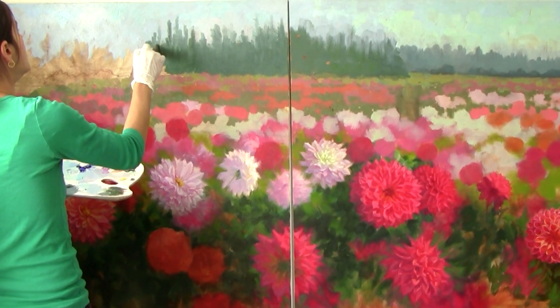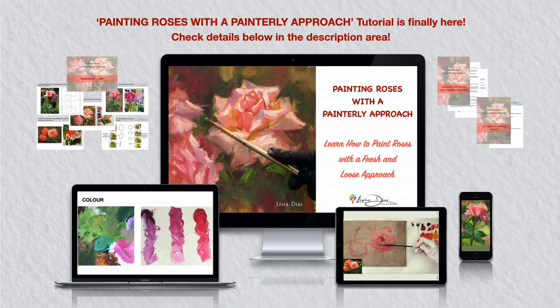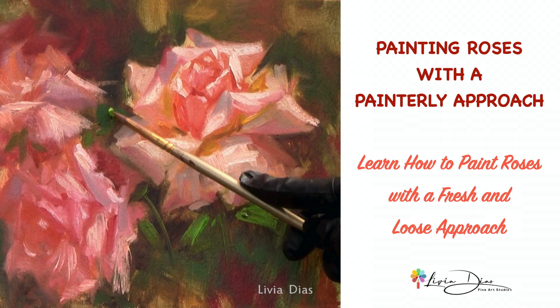Let me show you some snippets of my latest painting tutorial: painting roses with a painterly approach. I've worked on this tutorial since last year and I know that I have kept many people waiting. I sincerely appreciate your patience and support. I launched it last week and wow, what a blast — I had so many people signing up and looking forward to going through the lessons. So let me show you some techniques and tricks I've included in this course.